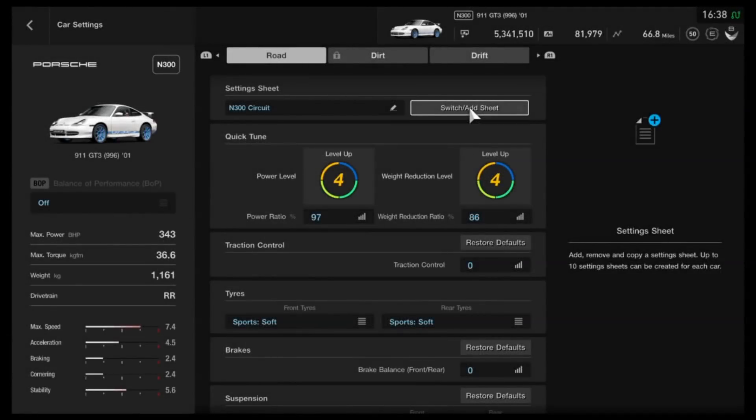Hi again guys, and welcome to another circuit setup in GT Sport for one of the cars from the 1.28 patch, the Porsche 996 GT3.